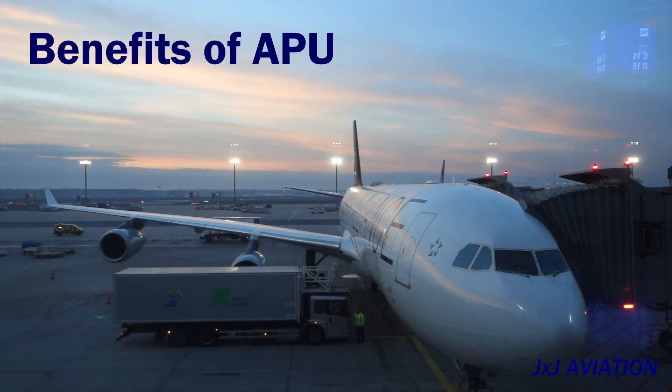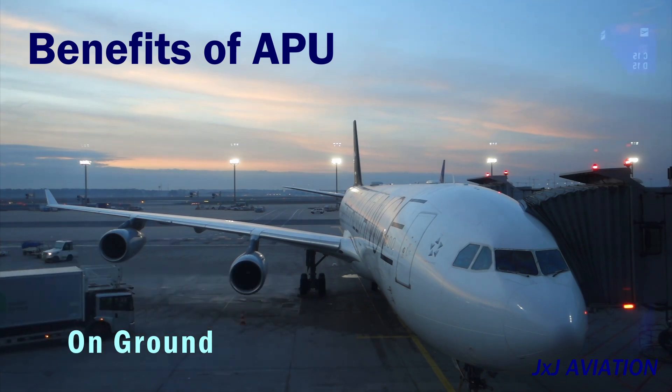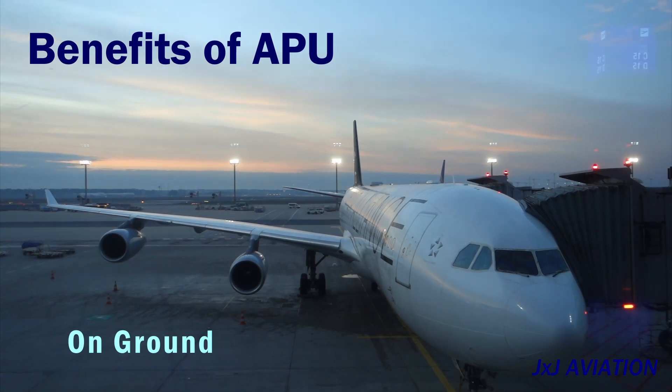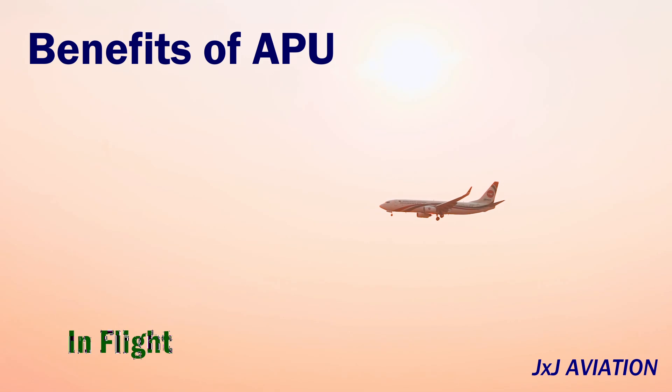Benefits of an APU: the APU may be used on the ground or in flight. On the ground, if an external bleed air or electrical power source is not available, the APU can be used to supply either of them or both. In flight, in case of failure of the engine electrical generator or lack of bleed air from the engines, the APU is used as backup.